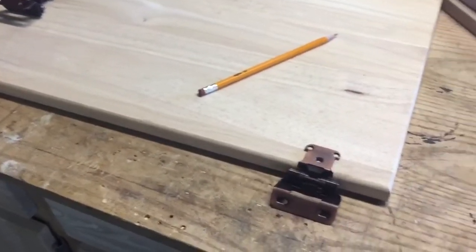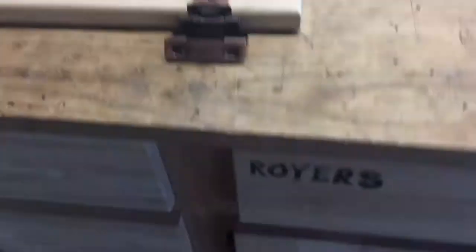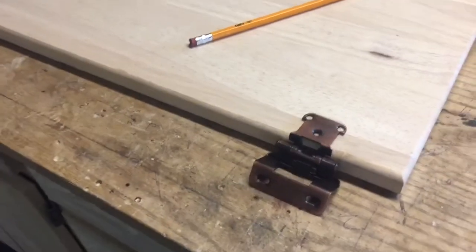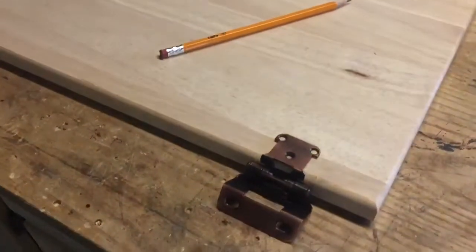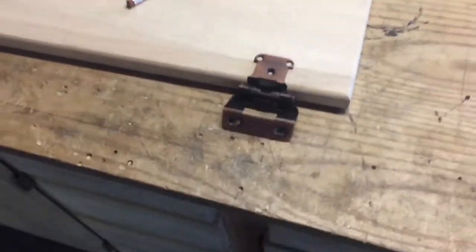As far as hinges go, I decided to come in an inch and 5/8. I kept it the same as my other one down there — an inch and 5/8. It's no real rhyme or reason, just that it clears the stiles on the actual cabinet. You draw little circles, drill them out, and screw them in. Not rocket science, but I figured I'd show it anyway.